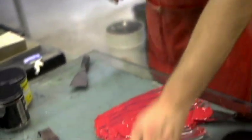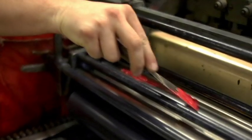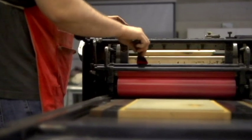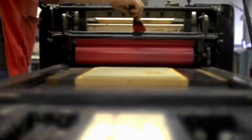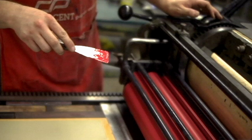Now I think I'm ready to ink this thing up. Look how bright that is — that's perfect. That's the perfect sound right there.